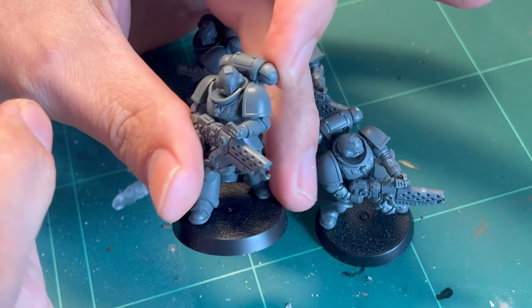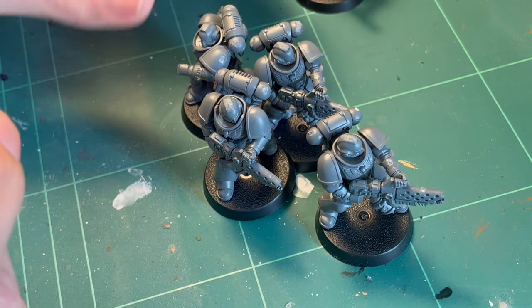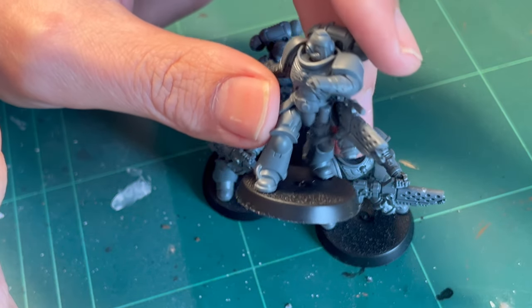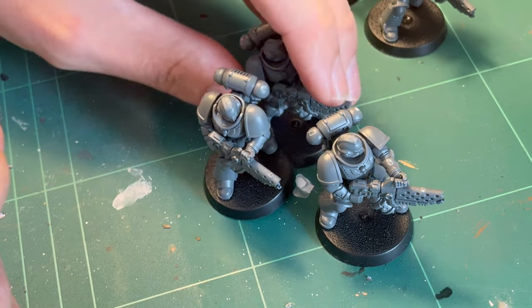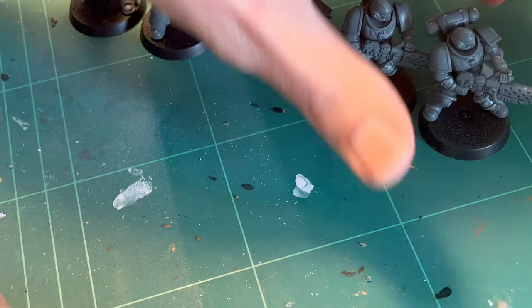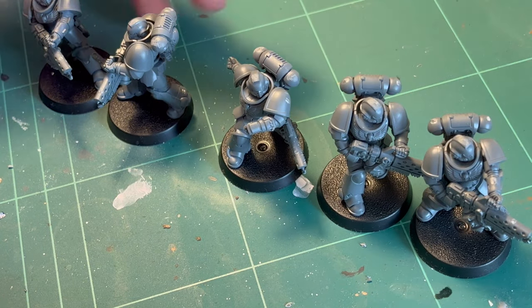Hello, I'm the Bad Mini Painter, and that's my name because I'm bad. My mission here is to show you how to get decent results while being bad. So if you're good, just leave a dislike and stop the video.